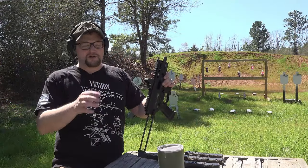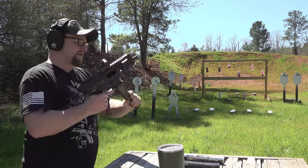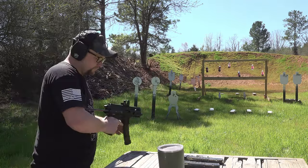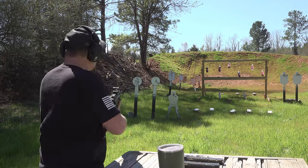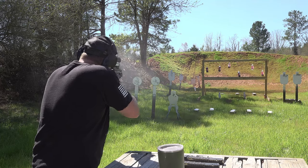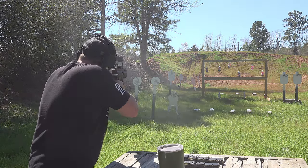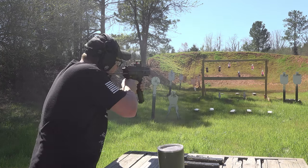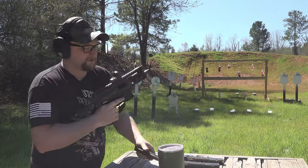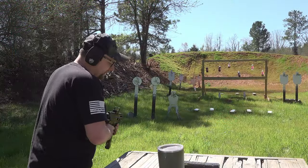We've got a little variety of ammo we're going to try out. As a control, we'll do 30 more rounds of the Belom 124-grain ammo, and then we'll move on to a couple of different brands to try out here and test these mags. Next up is 124-grain CCI Blazer — same bullet weight, just a different brand.